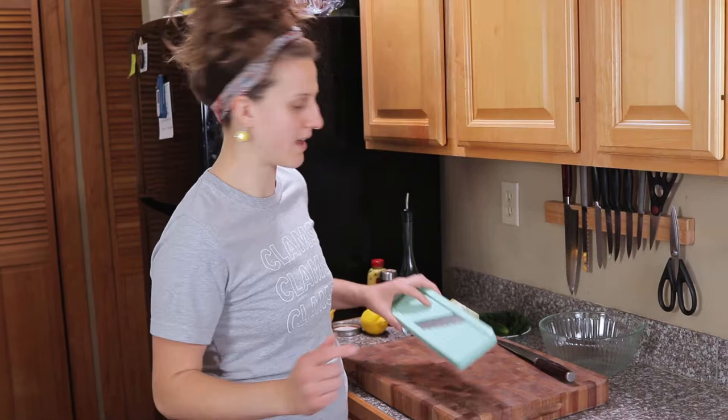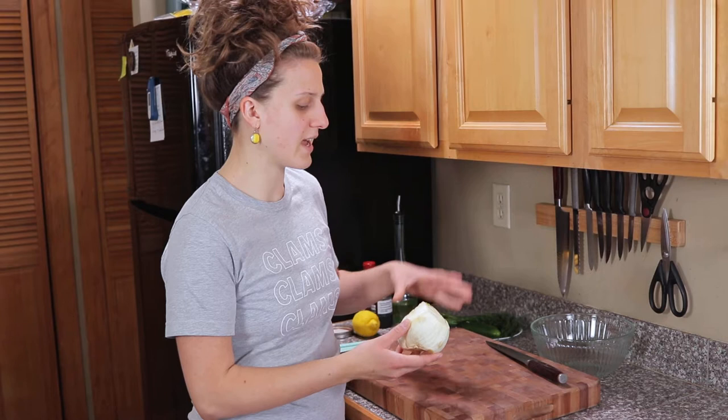You can use a mandolin for this — it gives you a nice thin slice on things — but the first time I made it I just totally used the knife because I was too lazy to pull my mandolin out. So it's up to you.